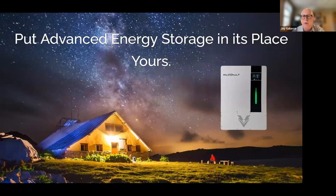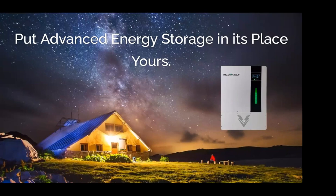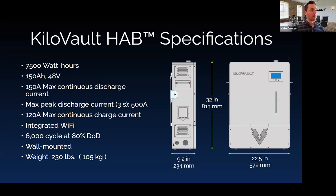Now Nate and Marlon will take us through the rest. Reviewing the technical specs — which remain largely unchanged from V1 and V2 — the HAB is a 7.5 kilowatt-hour, 48-volt nominal lithium iron phosphate battery. Shown here with the standard wall mount rack, it comes in at about 230 pounds and has integrated Wi-Fi. It's rated at approximately 6,000 cycles at 80% depth of discharge.